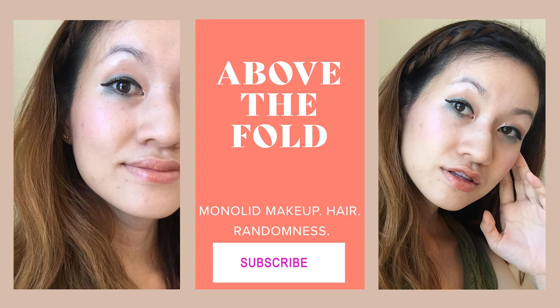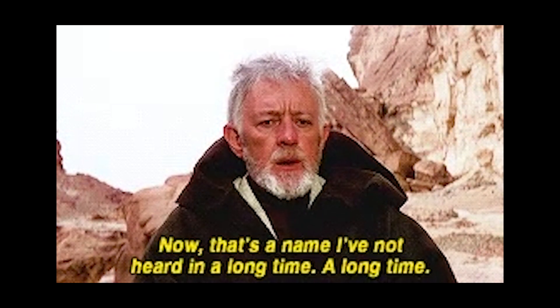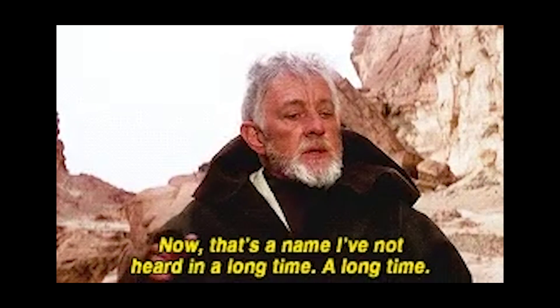Hey guys, welcome to another episode of Above the Fold. So first off, it's been a hot minute since I made a video.